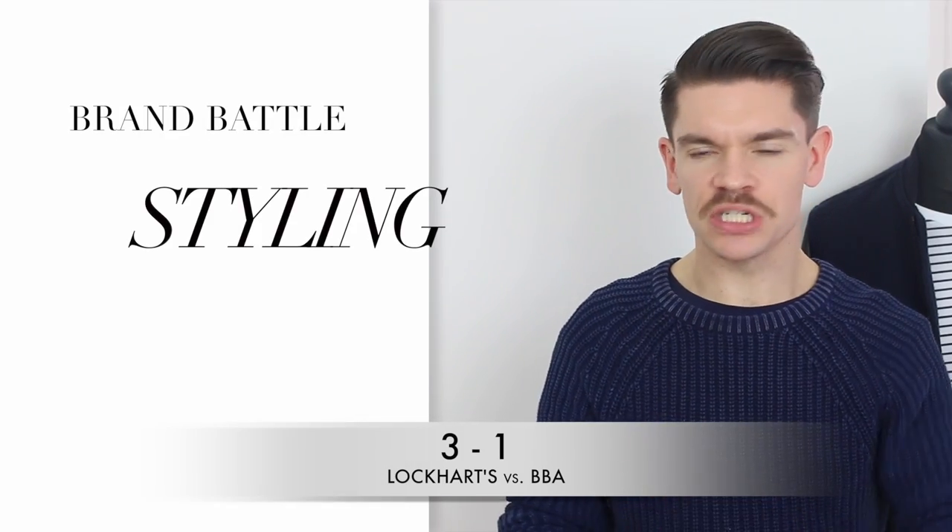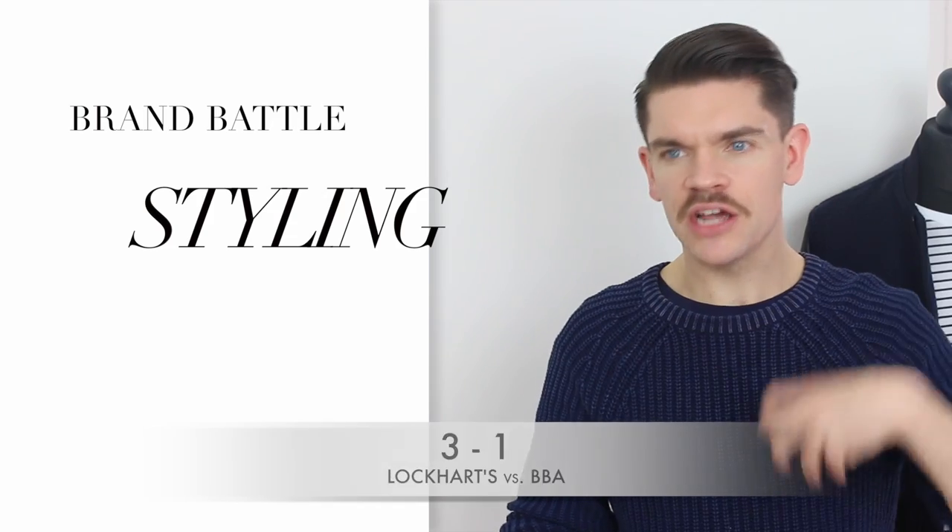I styled my hair in exactly the same way for each, just pushed it back with my hands, then used a hairdryer to add a bit more volume, and finished with a tiny bit more product just to neaten it up. The BBA one was so simple to use — it's so light and you can really build that volume in even before a hairdryer. Versus the Lockhart's one, which is still absolutely fine, but I found I really had to work at it to build that volume in. So the point for styling goes to BBA.